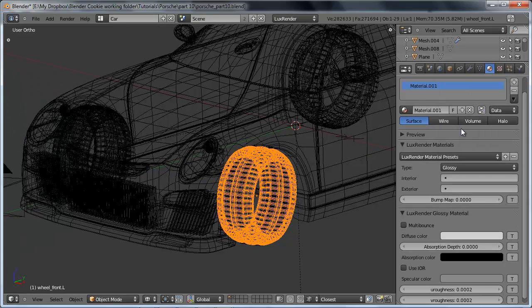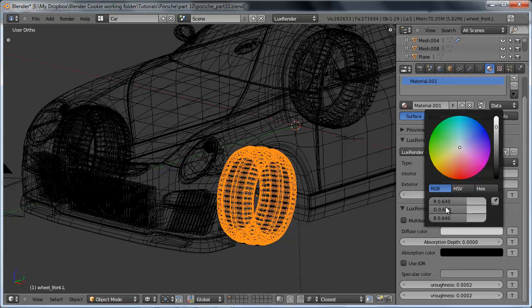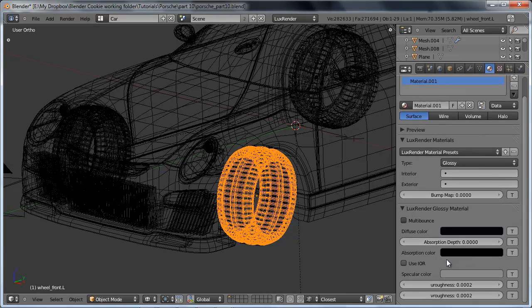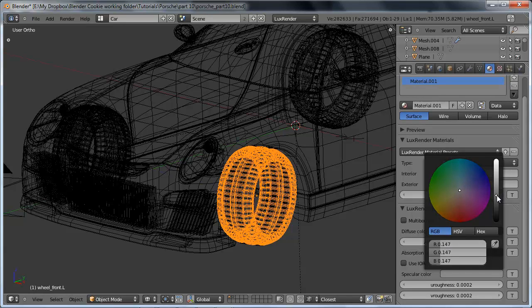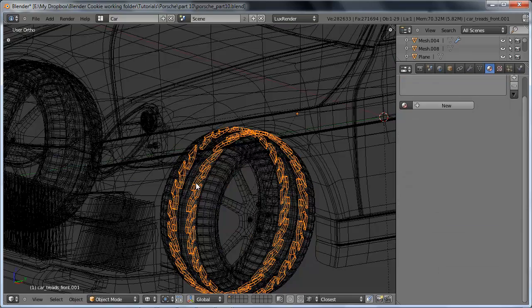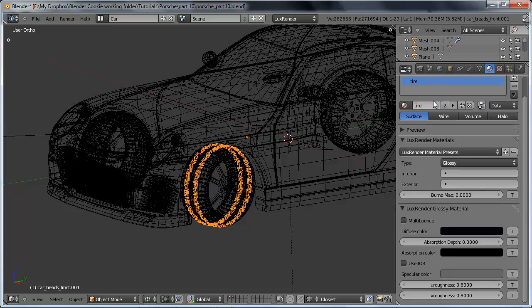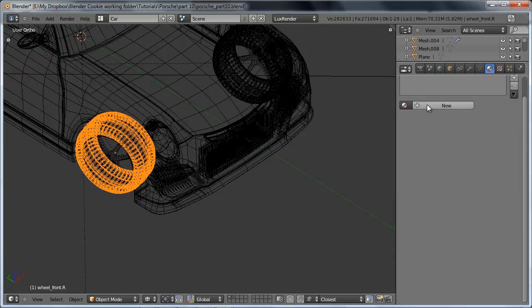For the tires, we're going to use a glossy material. You might think we'd want to use matte, but we do want glossy because even rubber has a slight reflective quality to it — we just set the roughness to be really high. We're going to give it a fairly dark diffuse, and we might even add some slight blue into the diffuse since rubber tends to have a slight blue tone. The specular color we'll set at a slightly darker gray, and then we'll set the roughness to 0.8 on each one — anything over about 0.8 is going too far.